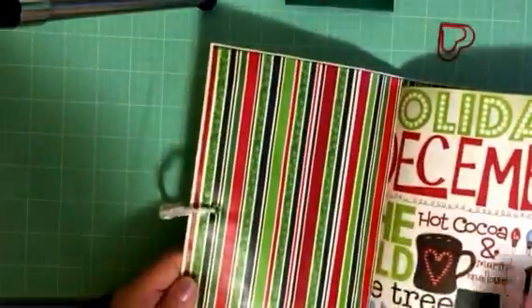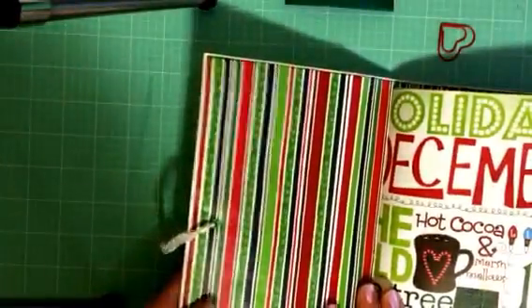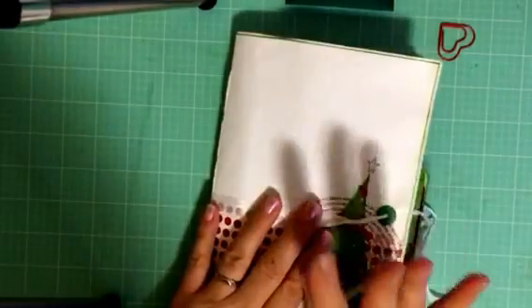And this one — the last page. I covered right over the pocket on this one intentionally; my first one it wasn't intentional. And that's it — it just ties up. Easy peasy. Thanks for watching, bye!